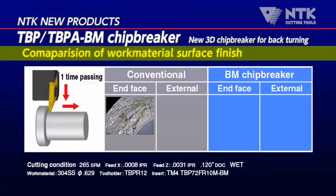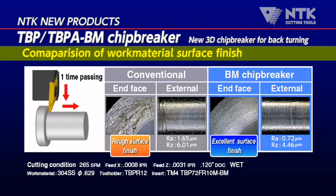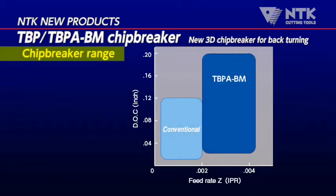The data shows the difference between conventional tools and our BM Chip Breaker. BM Chip Breaker makes it possible to get excellent surface roughness on both the outside diameter and end face of the back side of the tool. It covers a wide range of cutting conditions and helps solve the troubles caused by bad chip control with conventional tools.